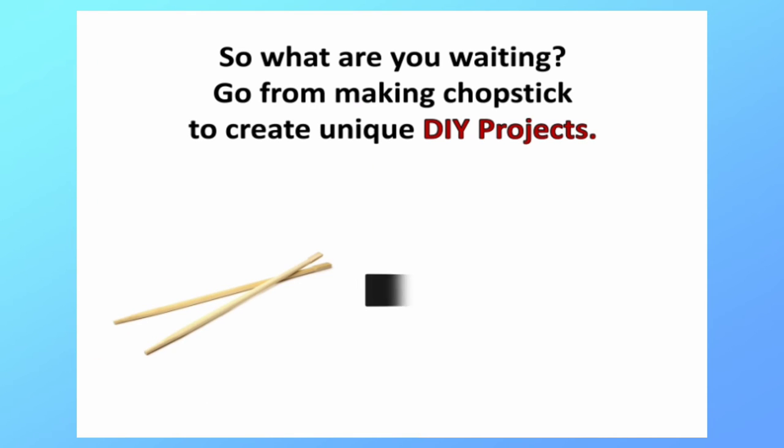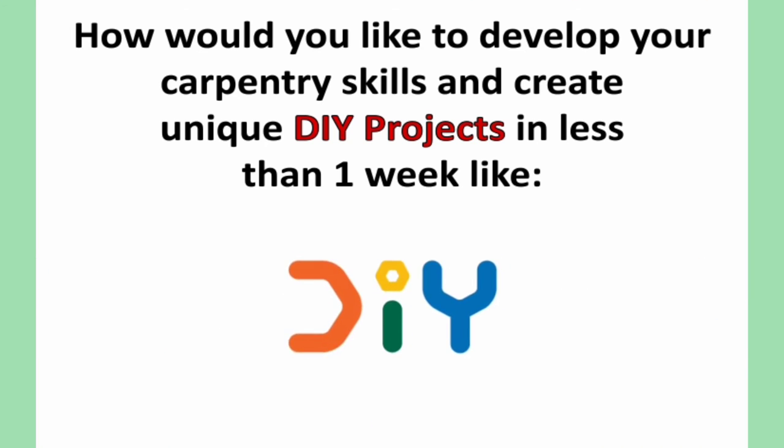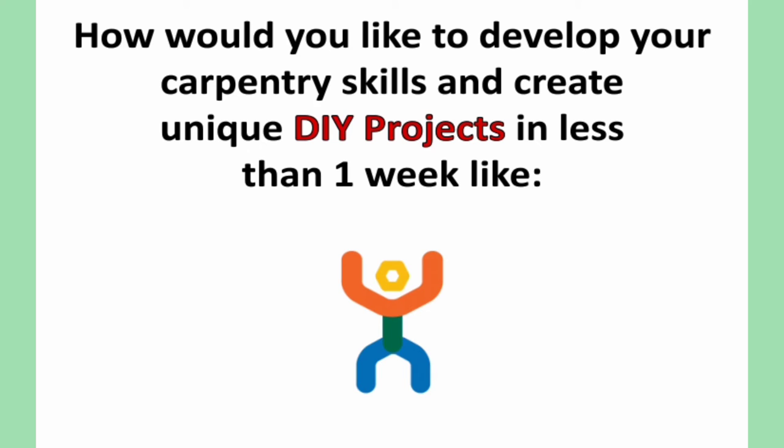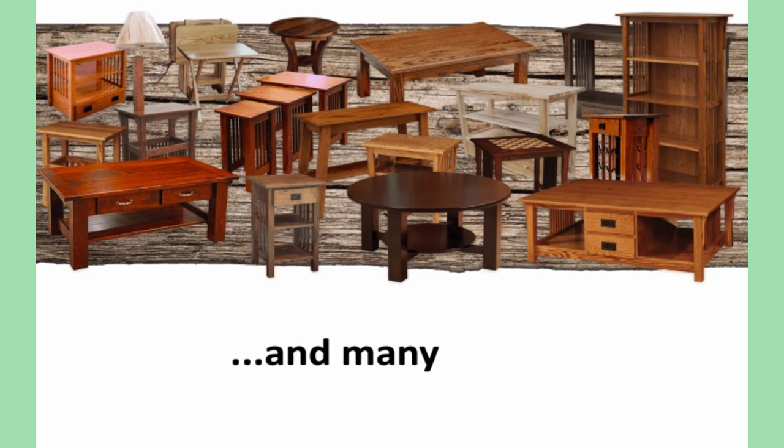So what are you waiting for? Go from making chopsticks to creating unique DIY projects. How would you like to develop your carpentry skills and create unique DIY projects in less than one week — like tables, kitchen cabinets, toys, and many others?